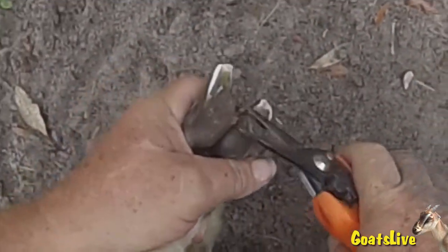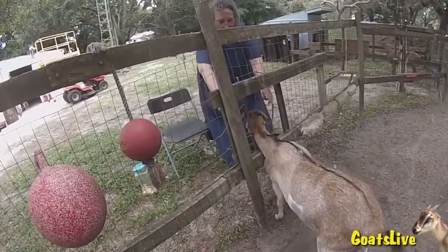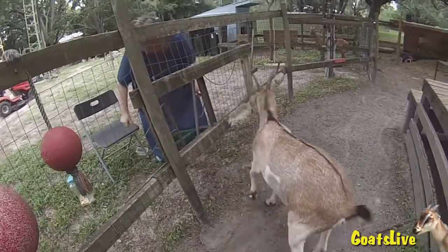The girls' hooves are very healthy. In the middle of summer we're very careful to inspect their hooves every couple of days to make sure they're not developing any hoof rot. My bride takes Rose out of the stanchion and she's done.